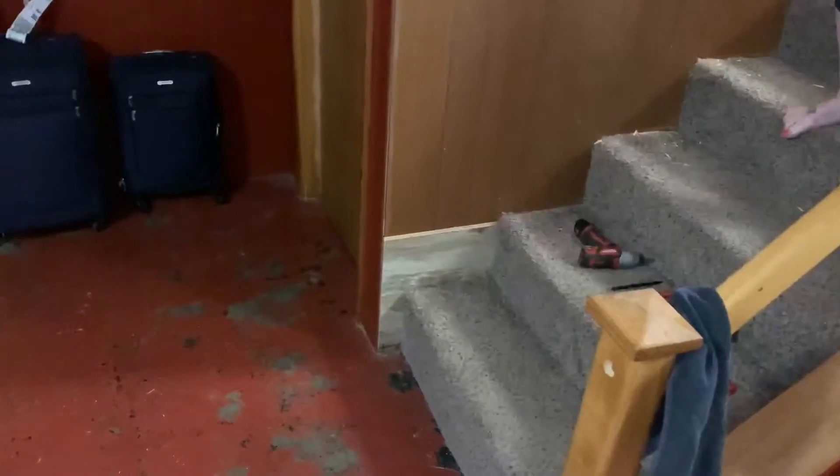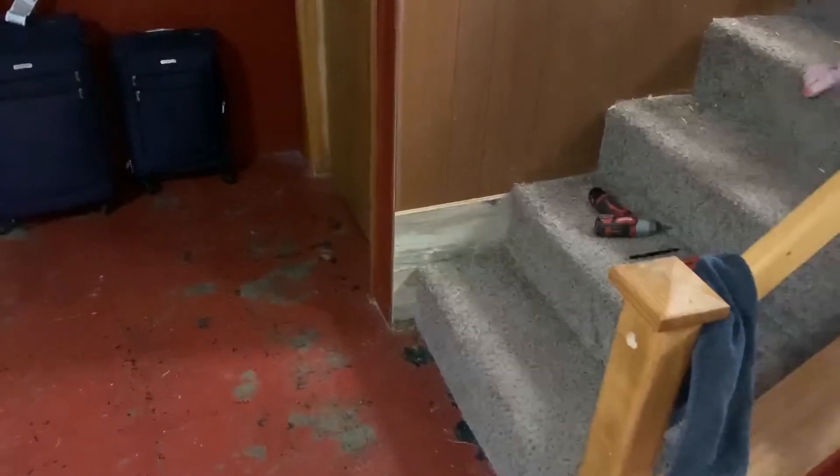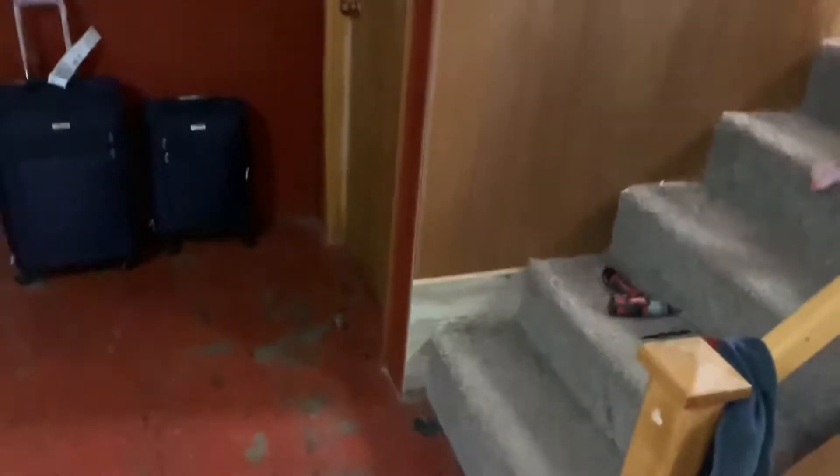Yeah, so every one is going to have to be cut because the rise of the step is just a hair bigger than the board. So I'm going to cut a little bit out of that one, then a little bit more, then a little bit more. Good times.